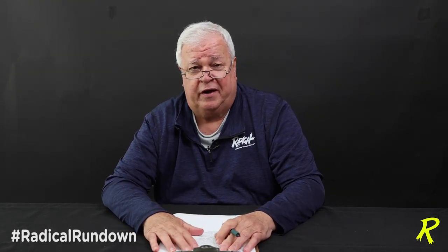Phil Cardinelli here with today's Radical Rundown. As you guys know, we take questions from time to time off the Facebook page and try to address them. Today's was a really interesting question: how to handle transition and breakdown on a sports shot when you're used to the house shot.